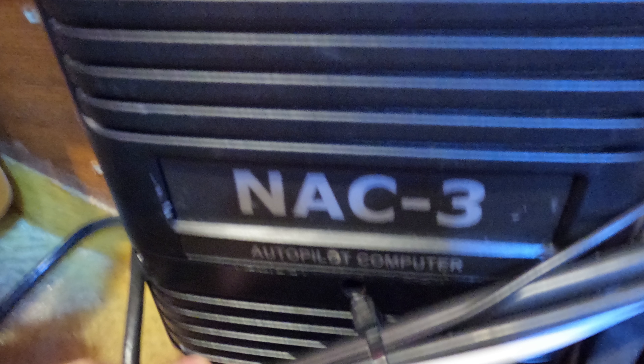We've got the NAC3 autopilot computer down here as well. So all of our solar controllers, the shore power charger and the NAC3 autopilot computer are all based here alongside the batteries. Yeah, it's looking good.